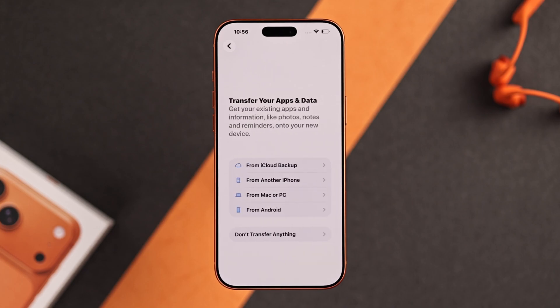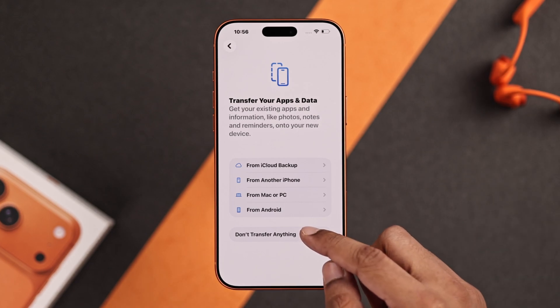Now you'll get an option to transfer your apps and data from iCloud or another device. We're going to choose don't transfer anything.